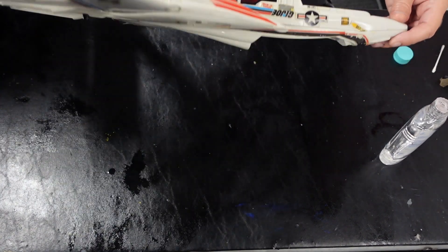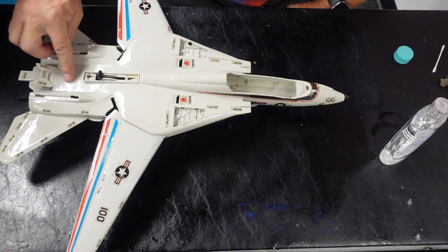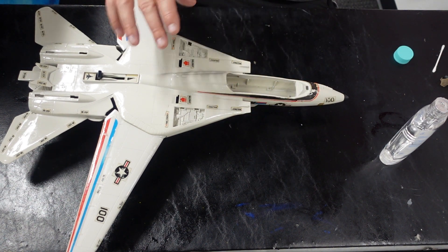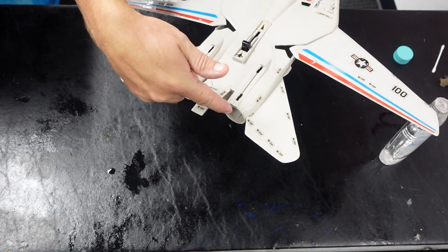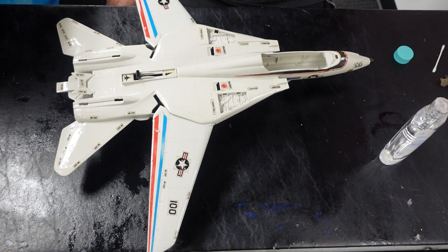I'll let that sit for a couple of days, wipe it off with a microfiber cloth to get all that off and help bring back that plastic. I'm going to get a list to the toy store and see what else we need: two front seats, canopy, two engine covers, two tail fins, two jet exhaust ports, six missiles — and we'll have a complete Sky Striker. All right, well thanks for watching this video — we'll have a part two coming up pretty soon once they get the parts to me.